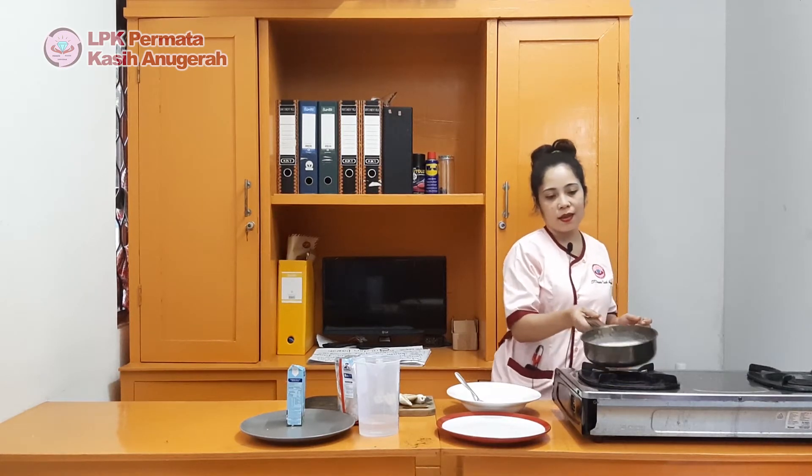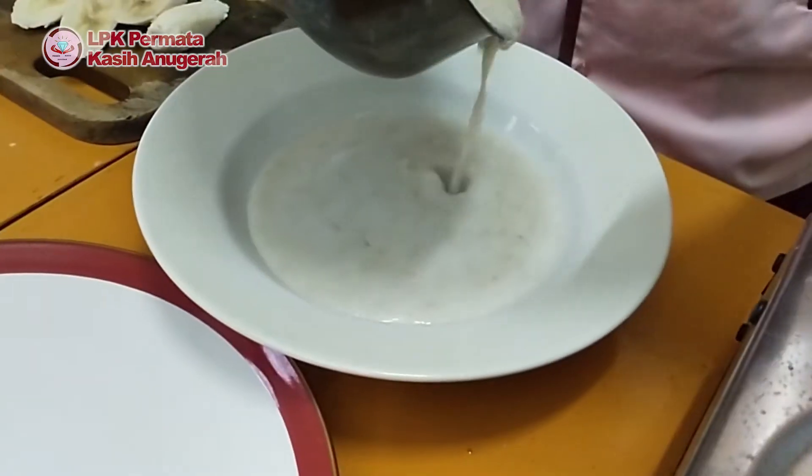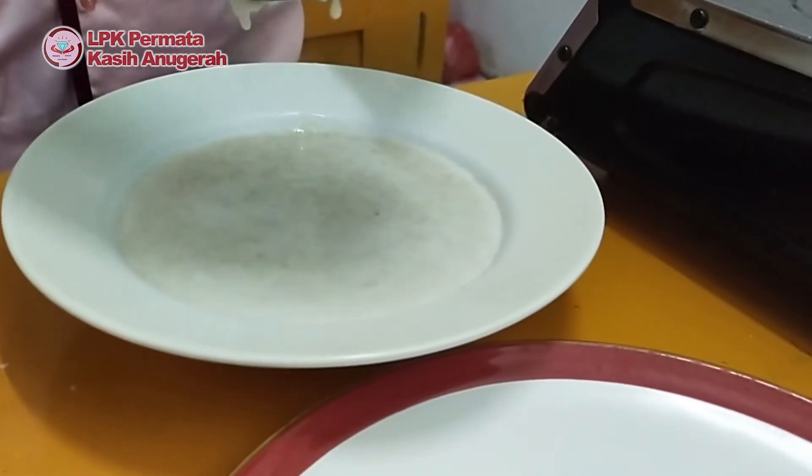Nah, hotmail-nya sudah matang. Saya matikan kompornya. Saya tuangkan ke wadah ya, teman-teman. Setelah itu, saya masukkan pisang sebagai toppingnya. (The hotmail is ready. I turn off the stove, pour it into a bowl, then add the banana as a topping.)